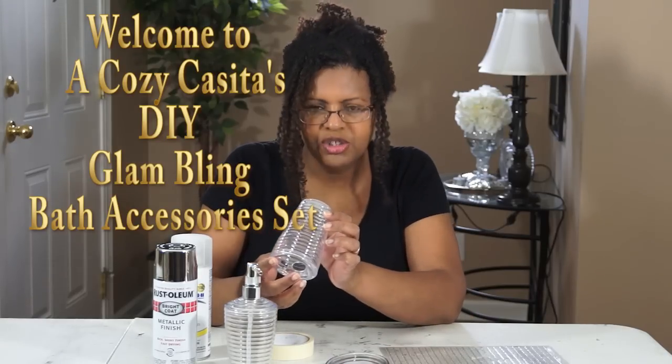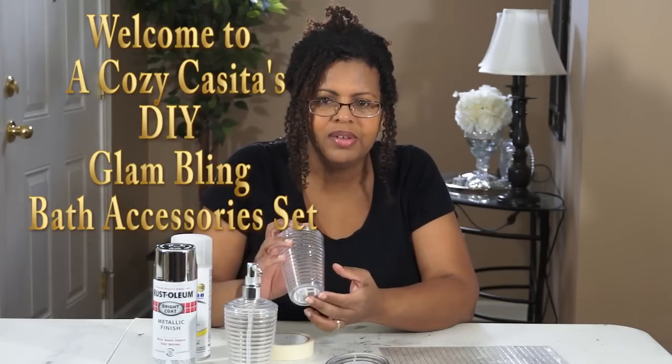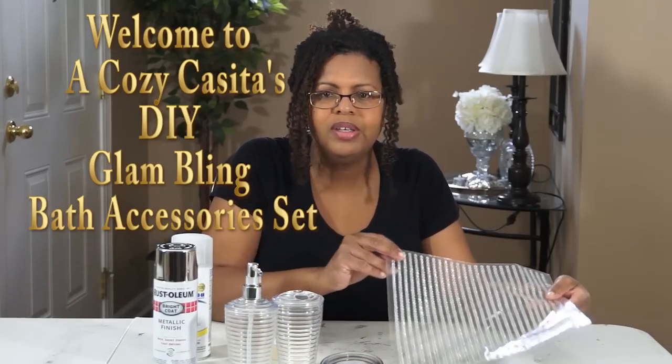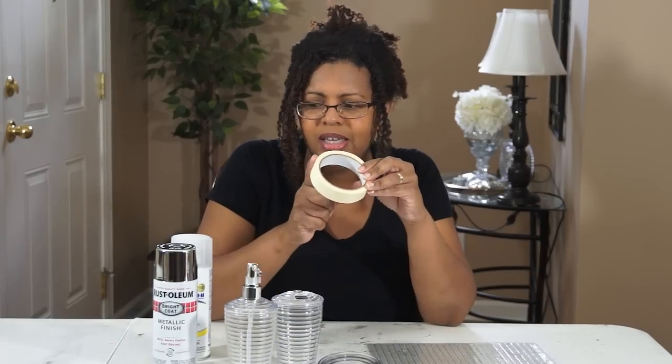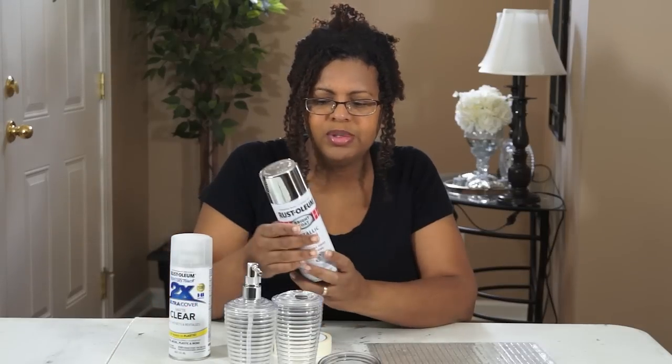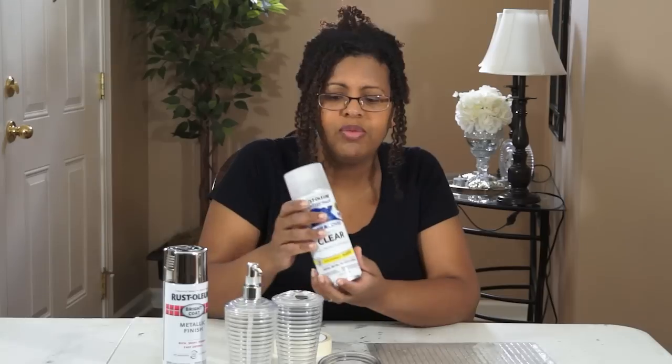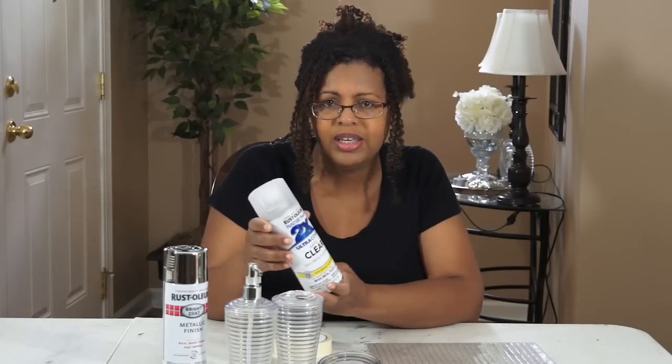Just so you know, if that's something you may be concerned about, they do have stickers on there that say BPA free. You also need some of these peel-and-stick gemstones — I picked these up at Walmart, but they do have these at some Dollar Tree locations. I've also got some masking tape, some silver spray paint, and once the silver spray paint is dry, you can go over it with a top coat of clear acrylic to protect the finish. These are the items you'll need to complete the bath accessory set.